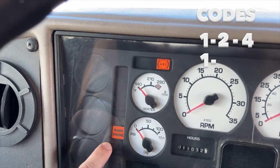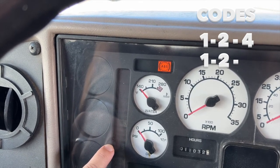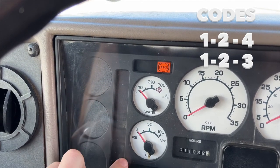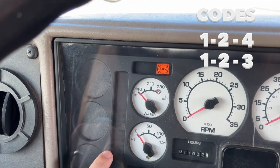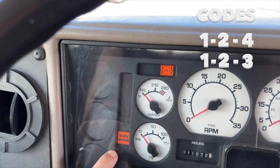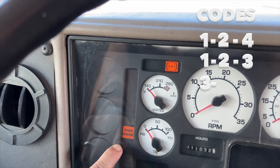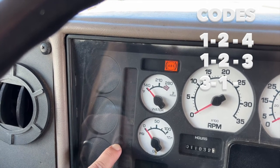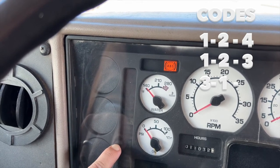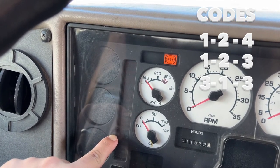One, one, two... one, two, three. So that one was 1-2-3. It's going to reset. Next code — one, two, three. So the first number is three... three, one, two, three... three, one, three. You're going to want to get a pen and paper to make sure you write this stuff down.